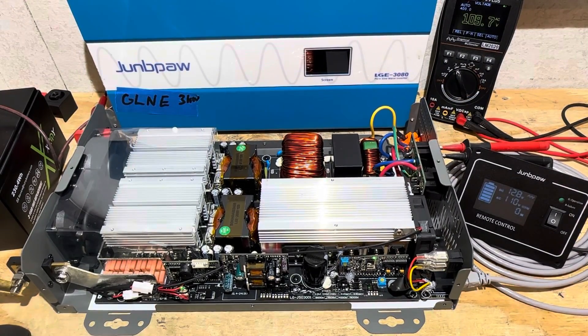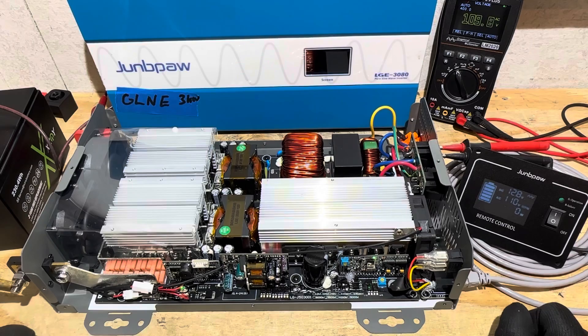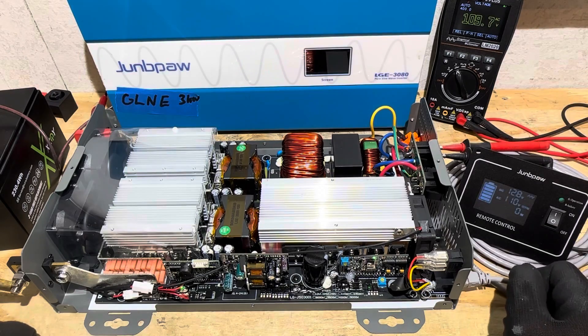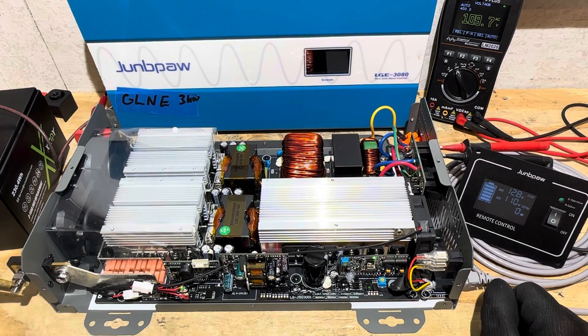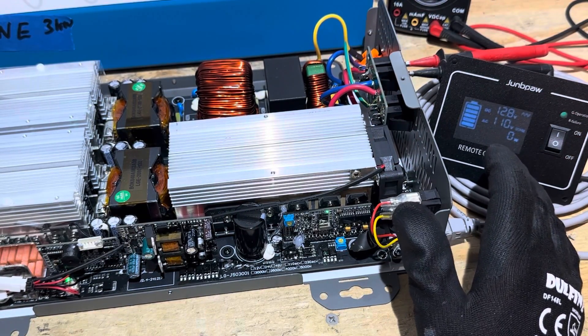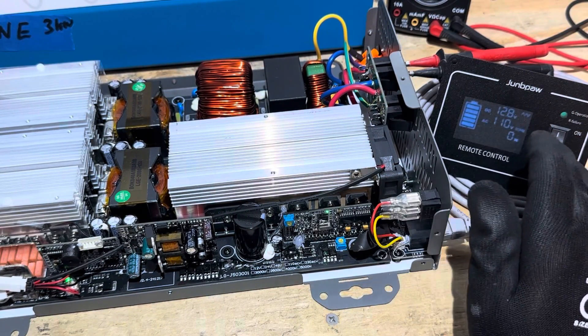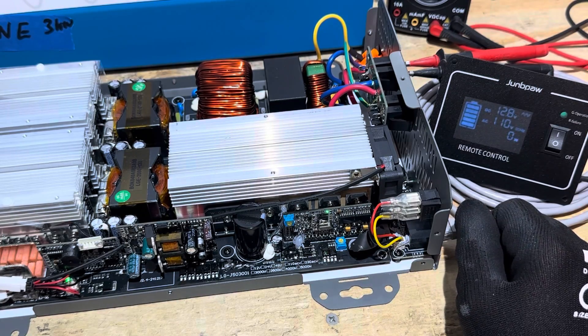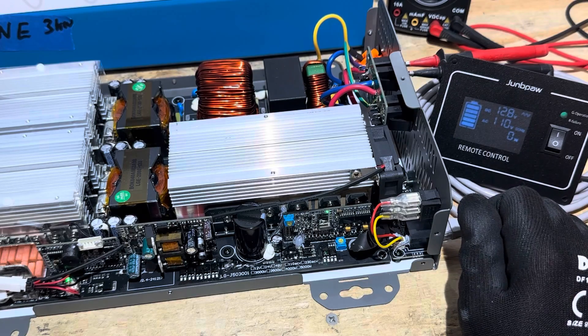So I put a standalone meter on the AC output on the inverter. We've got the display right here showing 110 volts and the standalone meter showing 109.8, bouncing back and forth. This inverter already has pretty good automatic voltage regulation for the output. I really didn't get any voltage drops or sags on the AC side during my load testing of this inverter. So I'm just going to bump the voltage up a little bit.